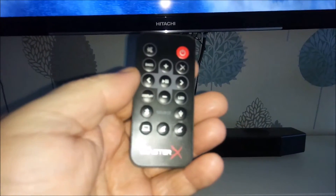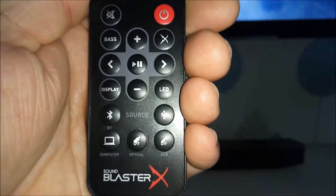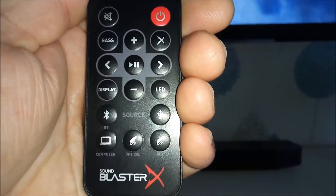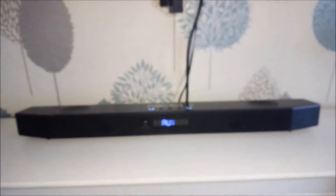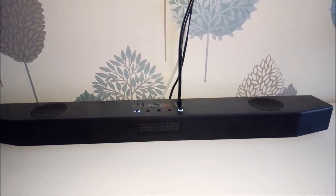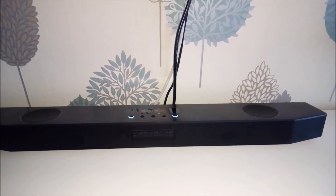Taking a quick look at the remote — you've got all your input source buttons there as well. The display button just turns on the little screen at the front so you can see it says 'Auxiliary' — press it again to turn it off.